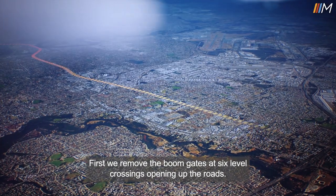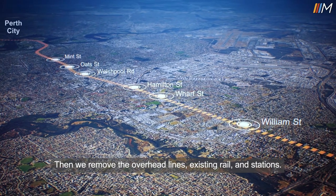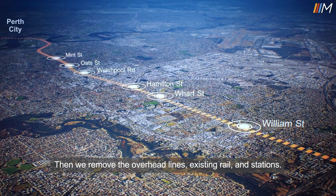First, we remove the boom gates at six level crossings, opening up the roads. Then we remove the overhead lines, existing rail and stations.